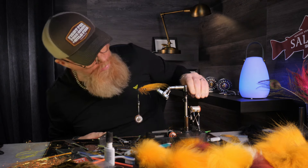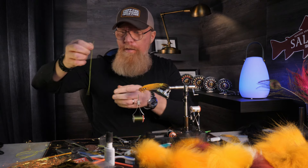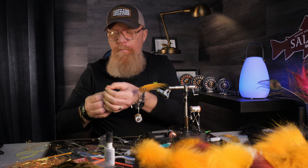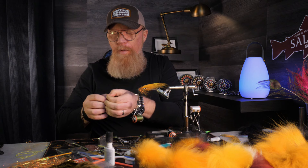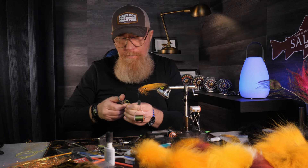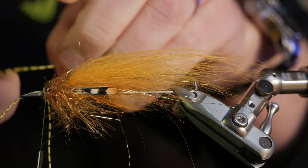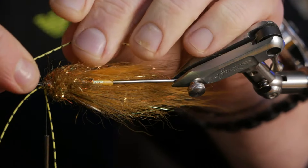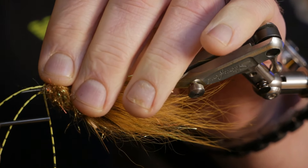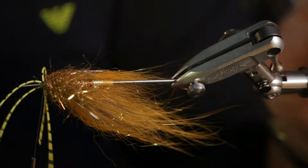The sea trout samurai has rubber legs because the sea trout seems to like the rubber legs more than the salmon. First I tie in on my side with loose turns so we can adjust them so they end up in the almost exact position we want them in.